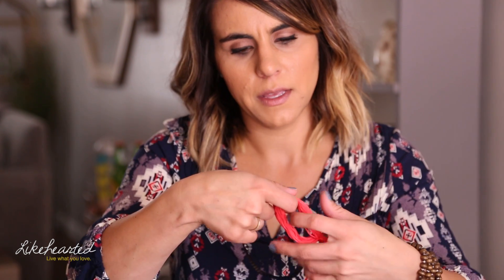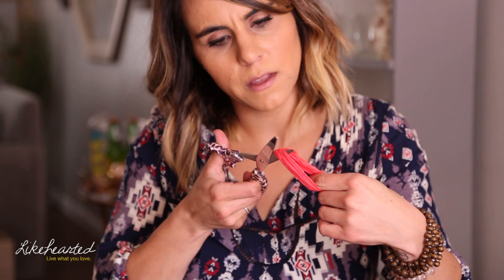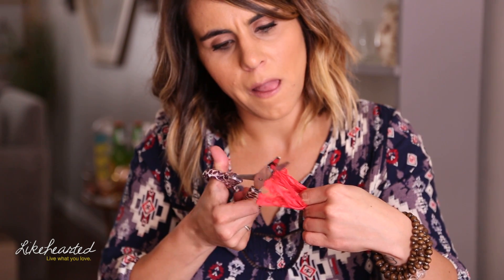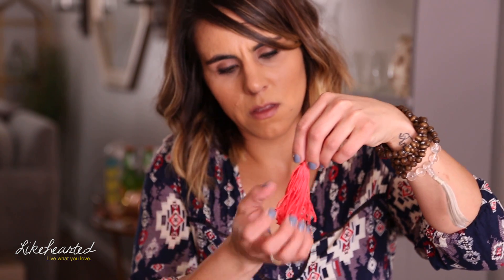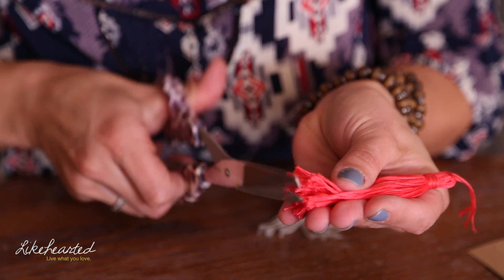Then you're going to take your soon-to-be tassel, find the middle so that you have all of your string, and we're just going to cut the string in half to create your tassel. Depending on what you want to do, you can trim things up if needed.